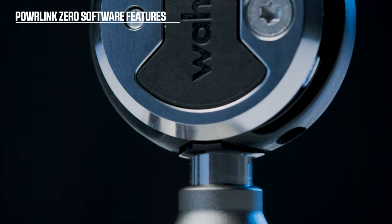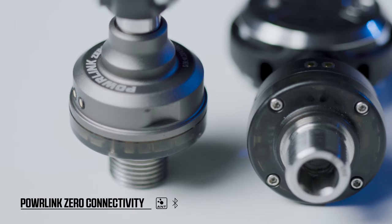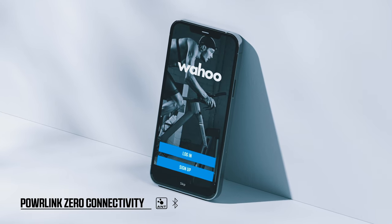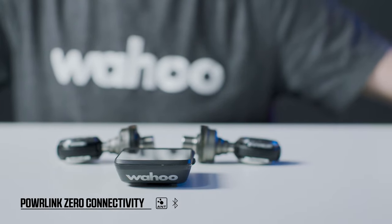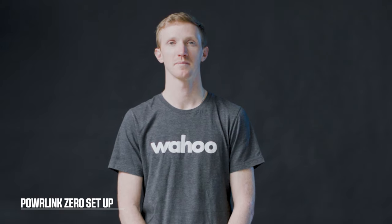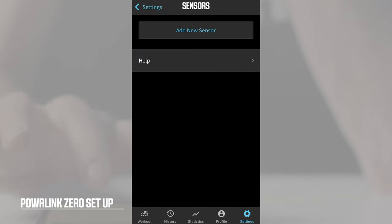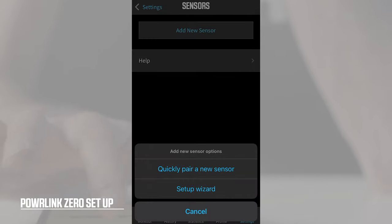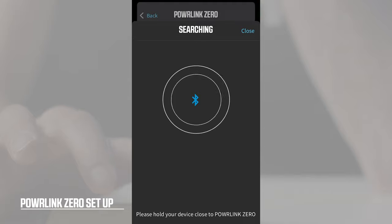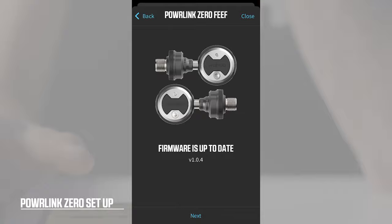The Powerlink Zero has many software features you can use during your training sessions. You can connect your Powerlink Zeros using ANT+ or multiple BLE connections to the Wahoo Fitness app, Element bike computers, and other compatible devices. Here are the steps within the Wahoo Fitness app to connect your Powerlink pedals: ensure the pedals are nearby and connected, navigate to the Sensor Detail page, select Add Sensor, then Setup Wizard, scroll down to the Powerlink Zero and press Select. Hit Continue, wait for the app to find the pedals, pair, and check that the firmware is up to date.